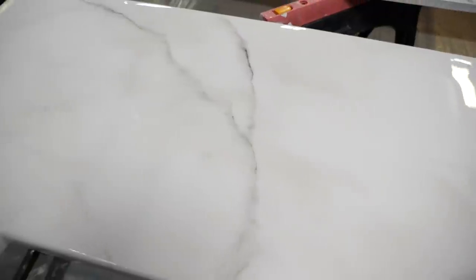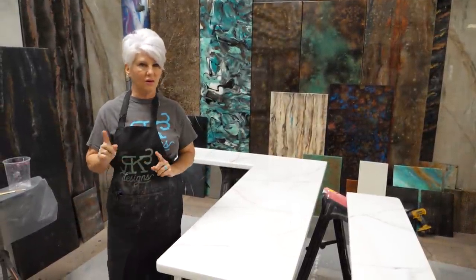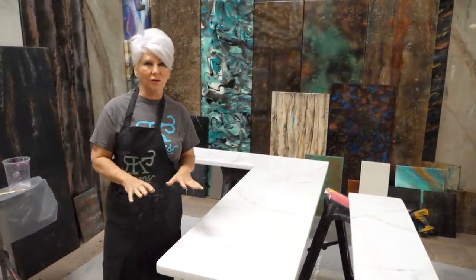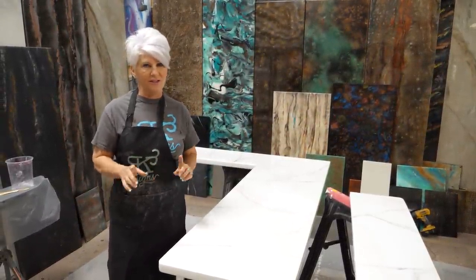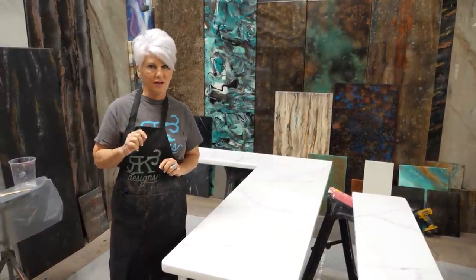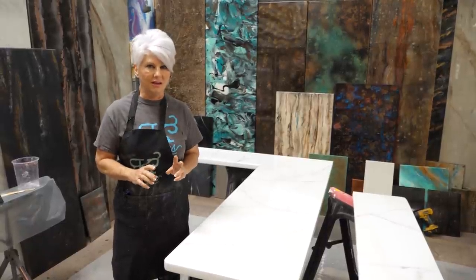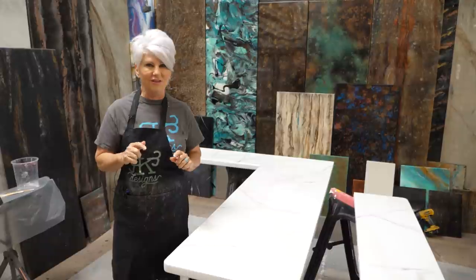As far as the epoxy portion of this countertop, we are done. The owner isn't sure if they're going to want matte or gloss, so we're not going to include the application of that process in this video. However, we will link two videos - both gloss and matte techniques on how to apply the UTC - in the video description.